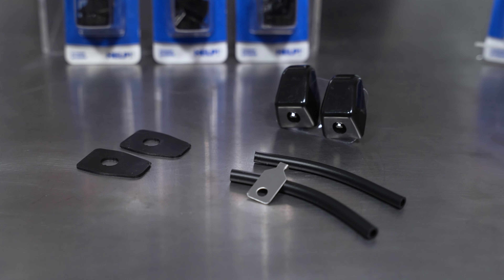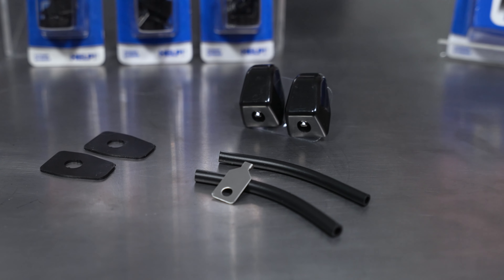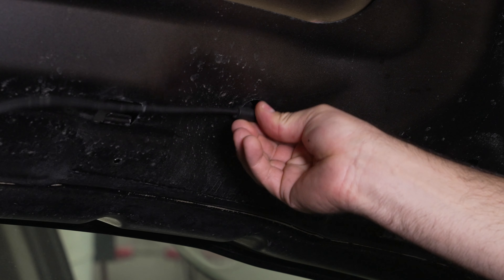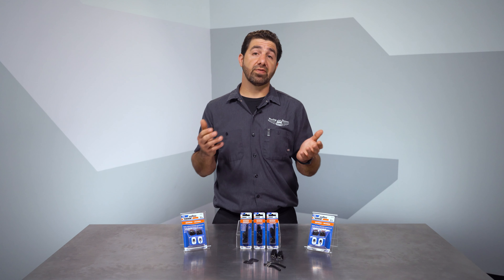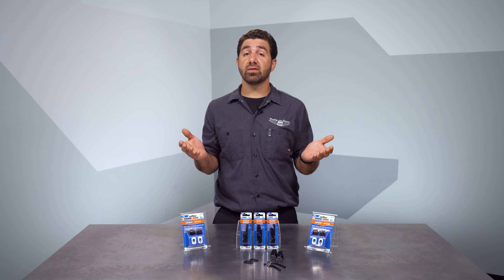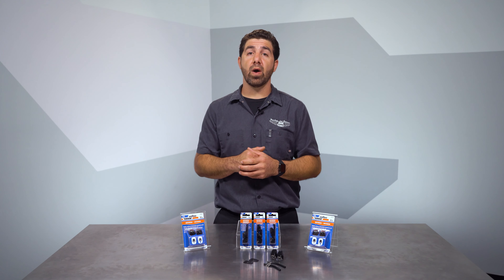Included are two short pieces of washer hose and some T-connectors. Plumb those up to the washer fluid pump and make sure they're clear of everything under the hood. If you're mounting to the hood and not the cowl, it can help to slowly close the hood by hand and make sure nothing will hit the small nozzles. If you're mounting to the cowl, make sure the hoses will clear the wiper transmission.